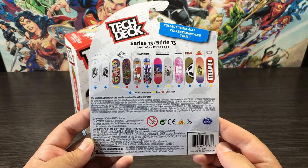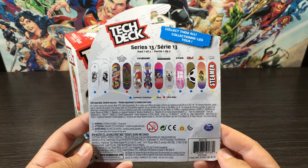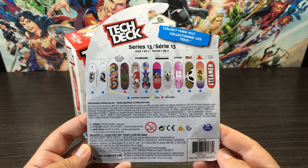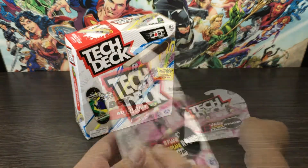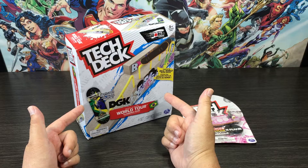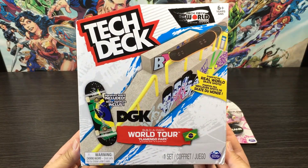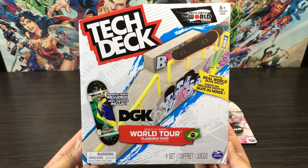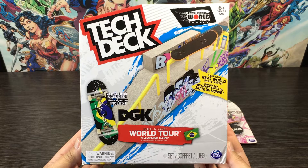Just like the last set we looked at, this deck belongs to the 13th series, part one of two, and there are 12 boards to collect in this specific series. Now let's have a quick look at our skate park set. What's included: we get one signature board and one skate park. The deck is the Duane Vagandes and the park is located in Rio de Janeiro, Brazil — the infamous Flamingo Park.